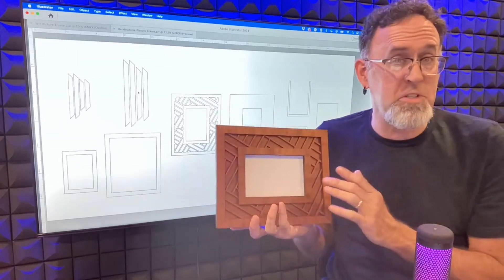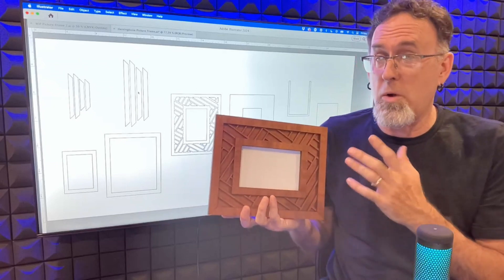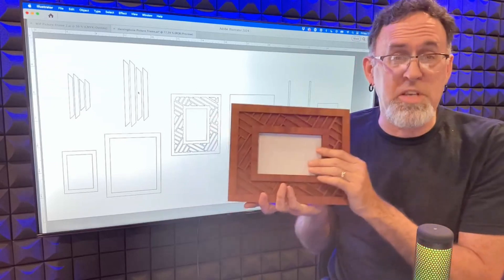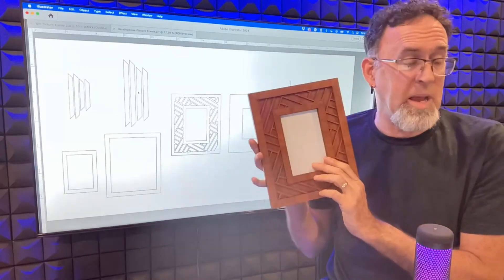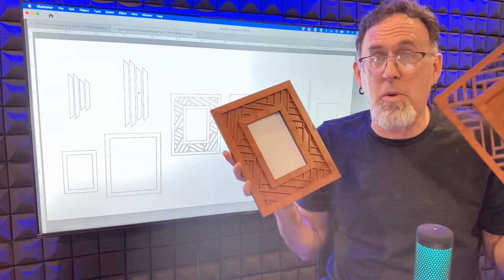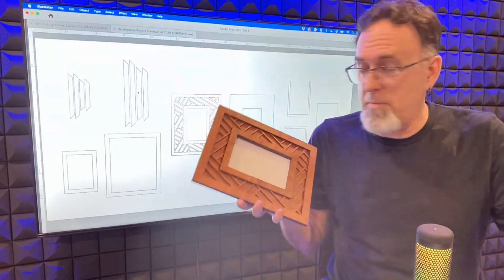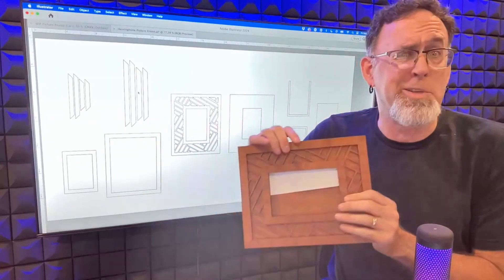Super easy to make. So first of all, this is made for a 4-inch by 6-inch photo or postcard, and you can use this either in landscape or in portrait orientation, and there are two different options as far as what pieces you use as well. I don't have a photo, so I got a piece of paper — I'm going to show you how this works.